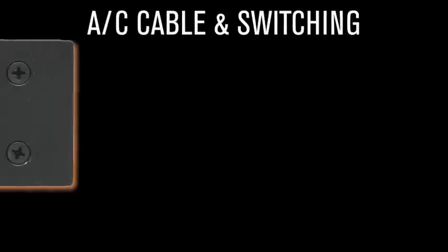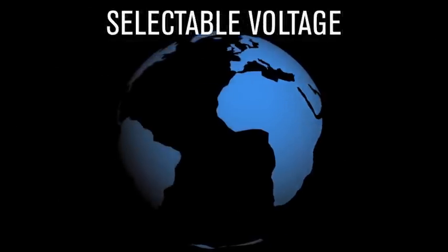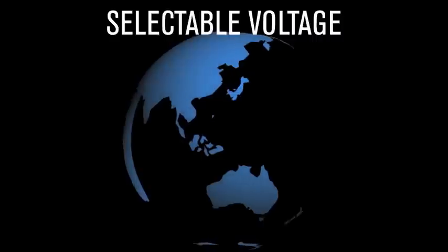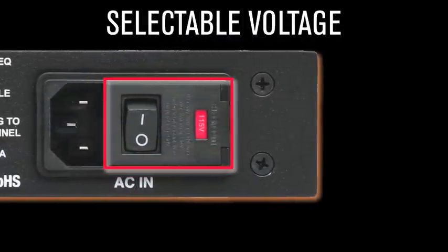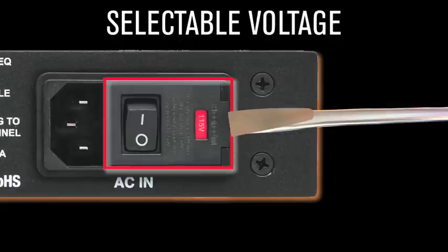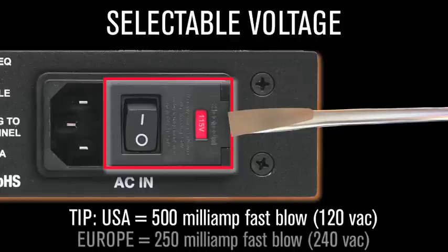AC cable and switching. The Back CQ utilizes a standard 3-pin IEC cable, thus making it simple to replace if your guitar player steals it. Selectable voltage — now you can travel the world with your favorite gear, evangelizing the equalized truth. Please review the mains voltage in the red window before plugging in the unit, or electrifying events may transpire. To change it, simply use a screwdriver to gently pry the mains inlet module's cover open and flip the fuse block around so the correct voltage appears in the window. The Back CQ uses 500 milliamp fast-blow fuses for 120 volts and 250 milliamp fast-blow fuses for 240 volts.